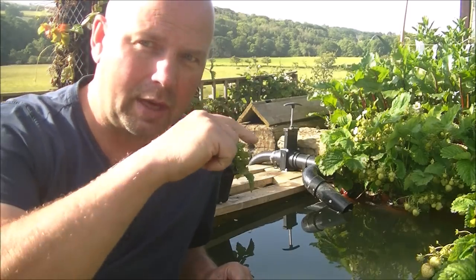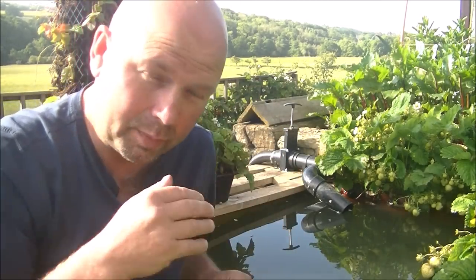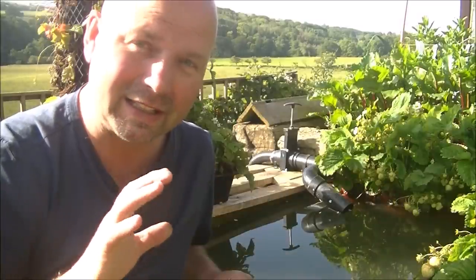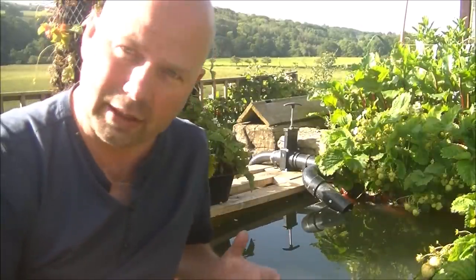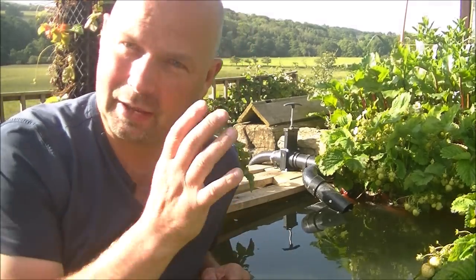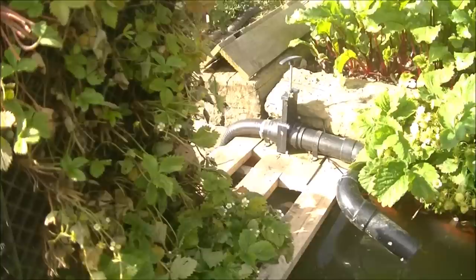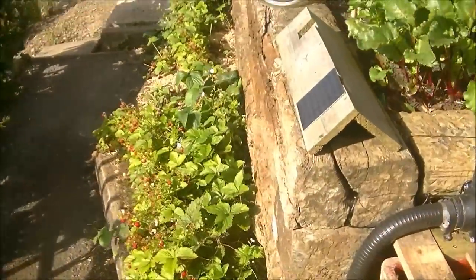I'll bring the camera in and show you a top-down view. You'll be able to see the water moving a tiny little bit, and then I'll lift the filter out, strip it down, and explain exactly how I've made it. We'll put it back in, and then I'll come back when the water's clear and tell you how long it took. I'll just show you what I've done with the solar panel first, though.